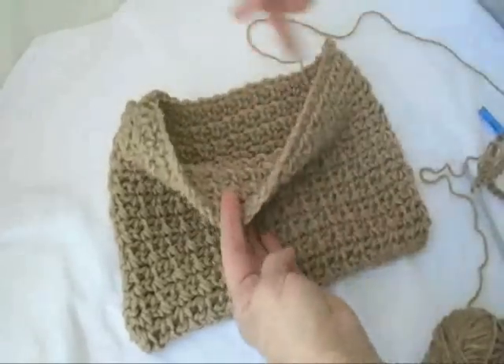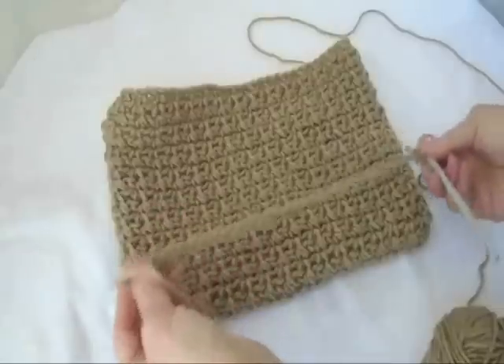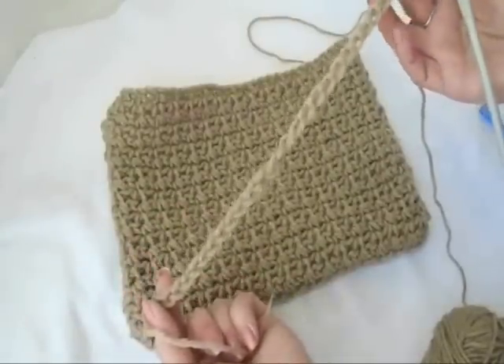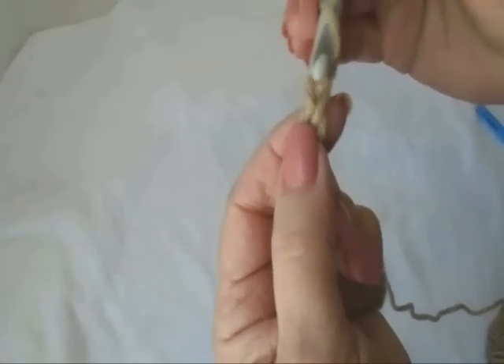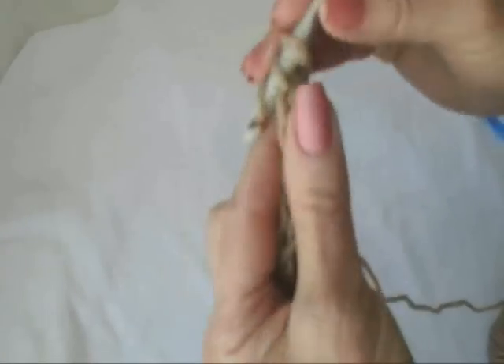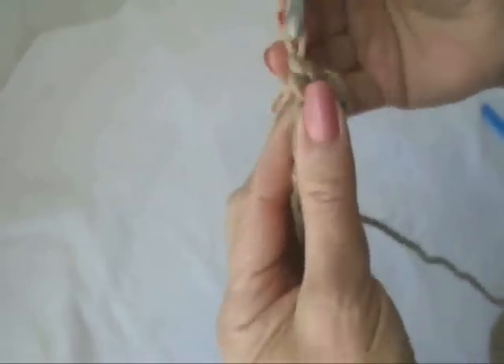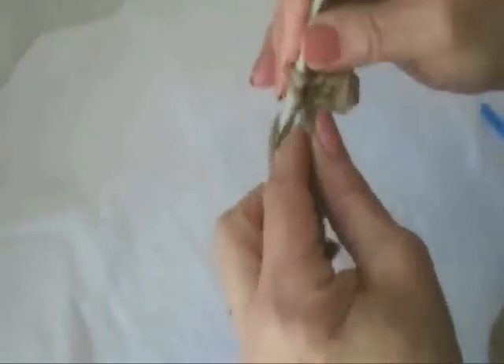To make this bag, you're just going to work around and around. You're going to start with a chain that's as wide as you would like your bag to be. I've already gone ahead and done that — this is chain 30. So now I'm going to single crochet in the second stitch from the hook, and single crochet in each stitch all the way down the chain for the bottom of the bag, and then I'm going to start showing you how to do the textured stitch.